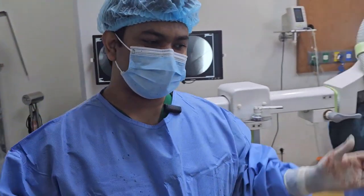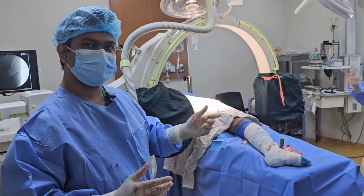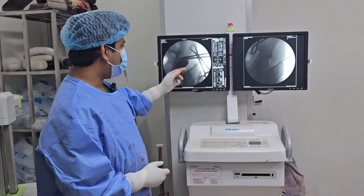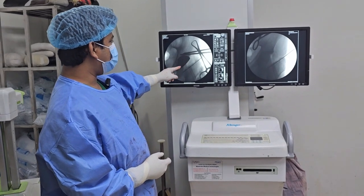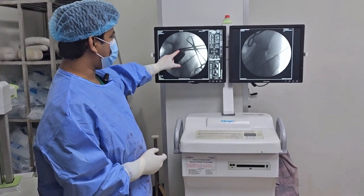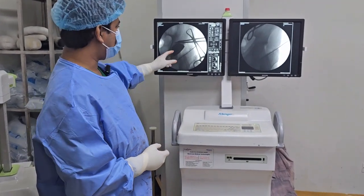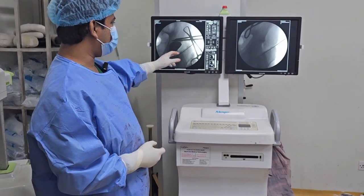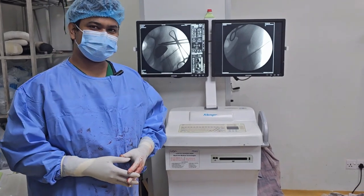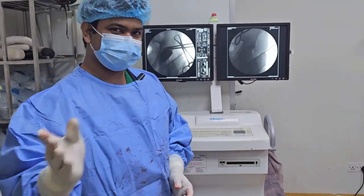I am using a femoral step at the hip joint. We have already done the hip joint — the hip joint is a significant step. The size is well matched. We will replace with a size 52 cap.